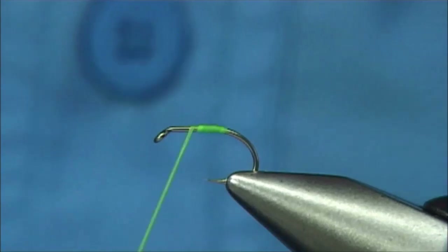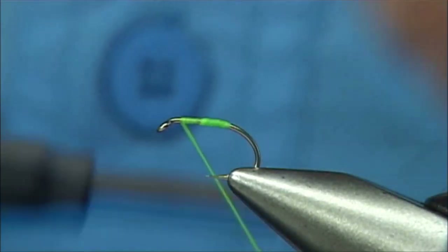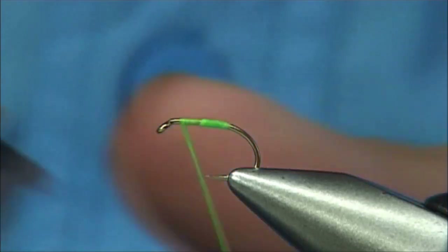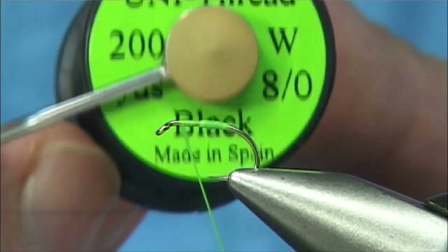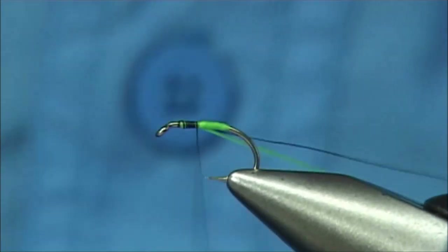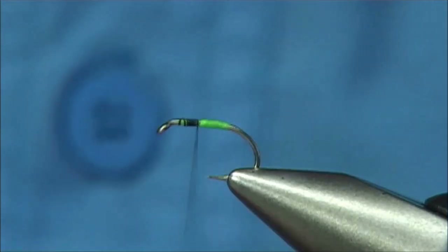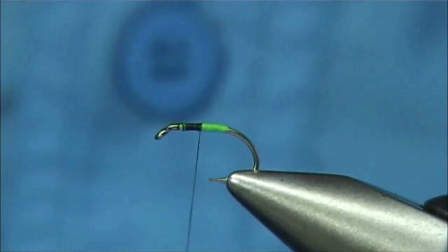Then what I'm going to do is stick it up so that I can bring the thread over. The thread is just a Uni Thread, 8/0 in black. Just come over the top of the floss and trim it away plus the waste piece, and then we're ready for our body.